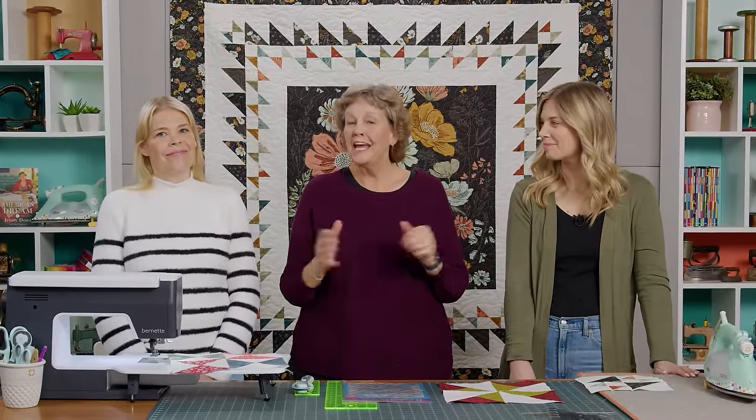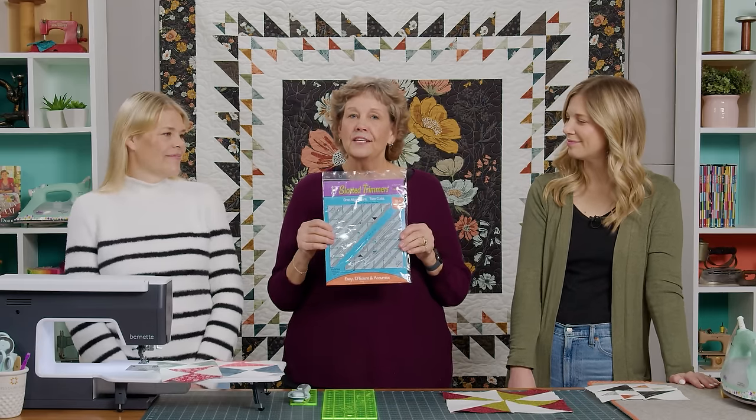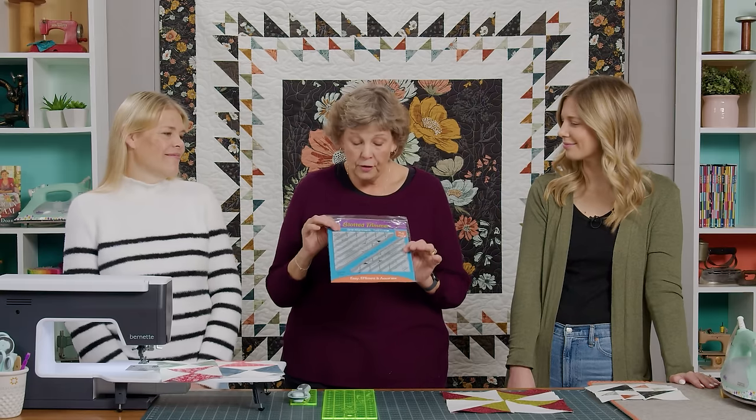Hi everybody, it's Jenny from the MSQC and it is Triple Play Day. We have a great project for you today. I am here with Natalie and Misty, and our projects are based on the Clearly Perfect Slotted Trimmer. This is a tool that we use a lot, and we know a lot of you have gotten it.